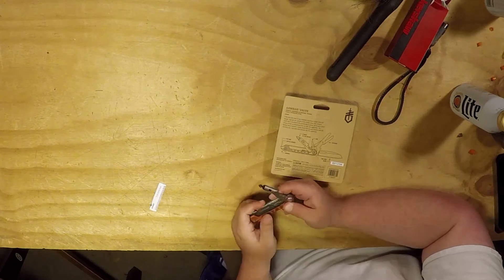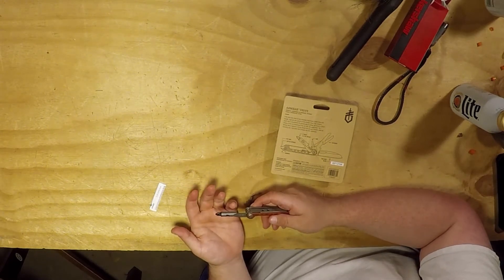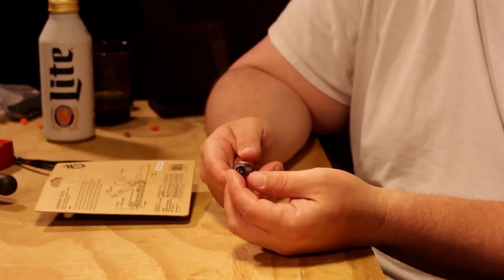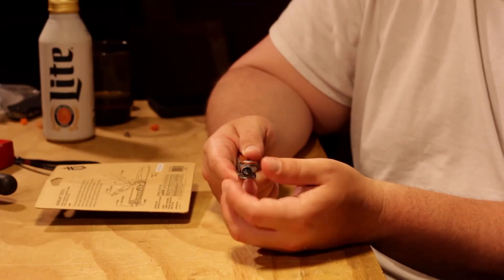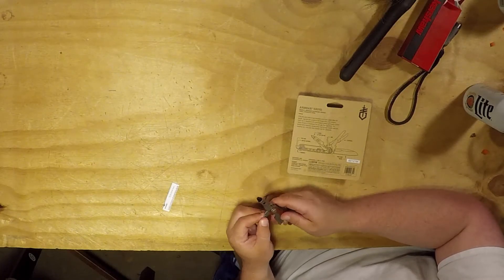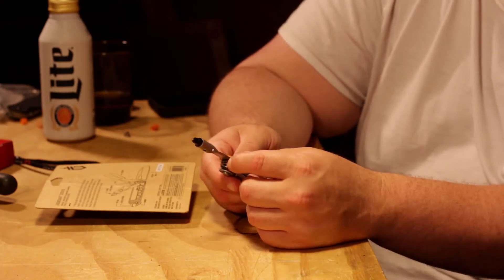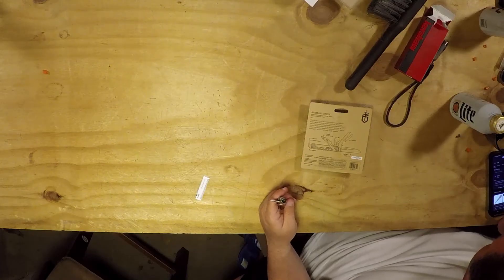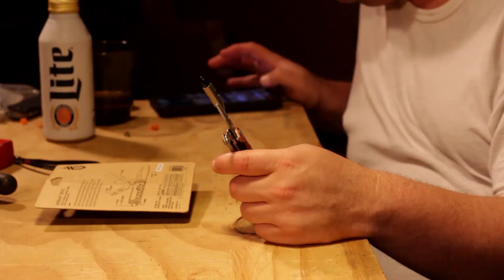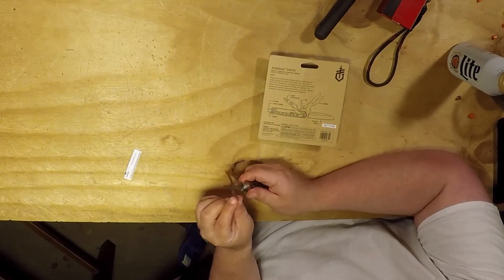Then it's got your bit driver — Phillips head and flat head — magnetic, nice and easy. The second tool is an awl. We looked it up: it's a small pointed tool used for piercing holes, especially in leather. That's actually really sharp. And it's got full rotation.